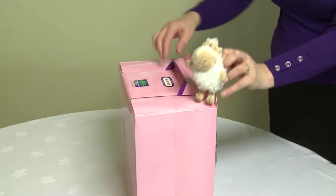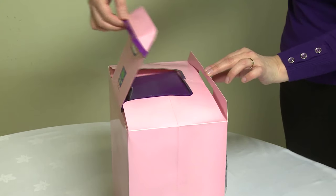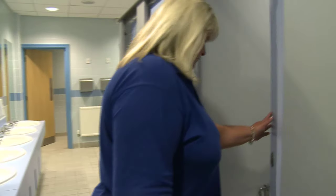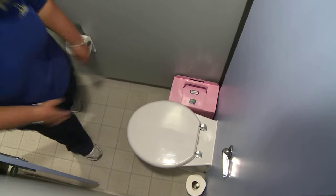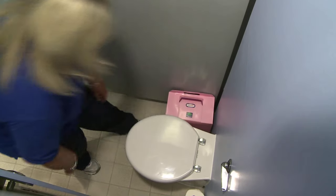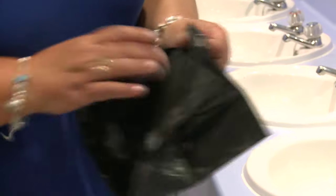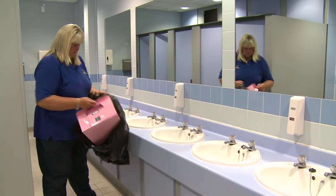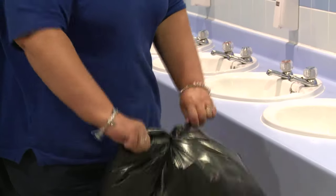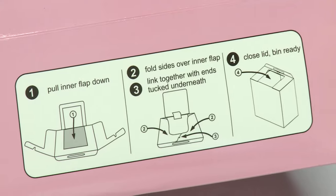Here we see Blanche the sheep, who has volunteered to demonstrate how it works. It is very easy to check if the bin needs replacement. All bins come supplied with a refuse sack. Simply pop the bin into the sack and place in any standard wheelie bin.